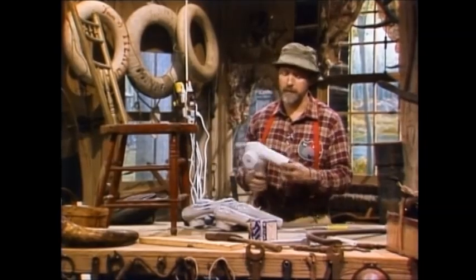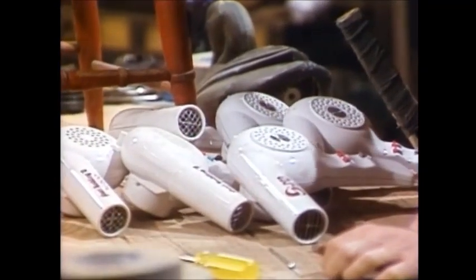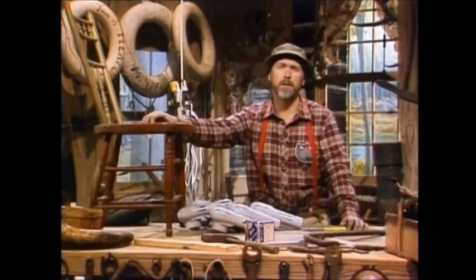I'm sure everybody has a few hair dryers lying around the house — you know, one in the kids' room, one in the daughter's room, one in the wife's room, maybe one in the grandmother's room, one in your own room. Maybe you use them to dry the baby's bottom or whatever.